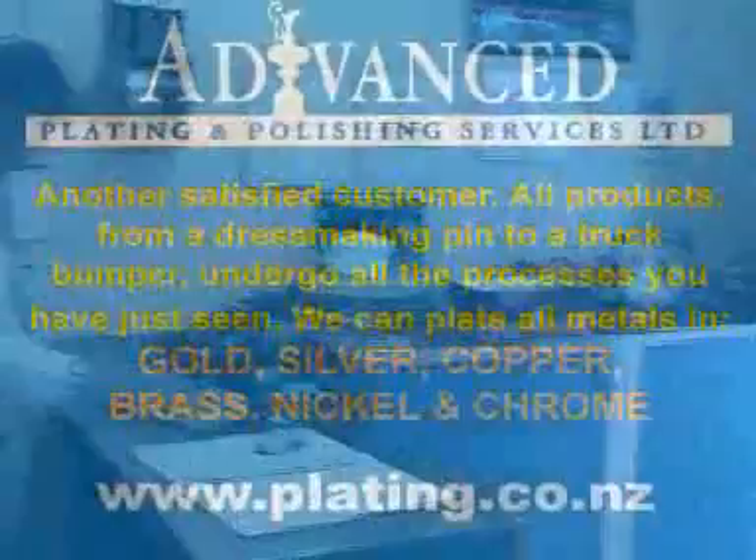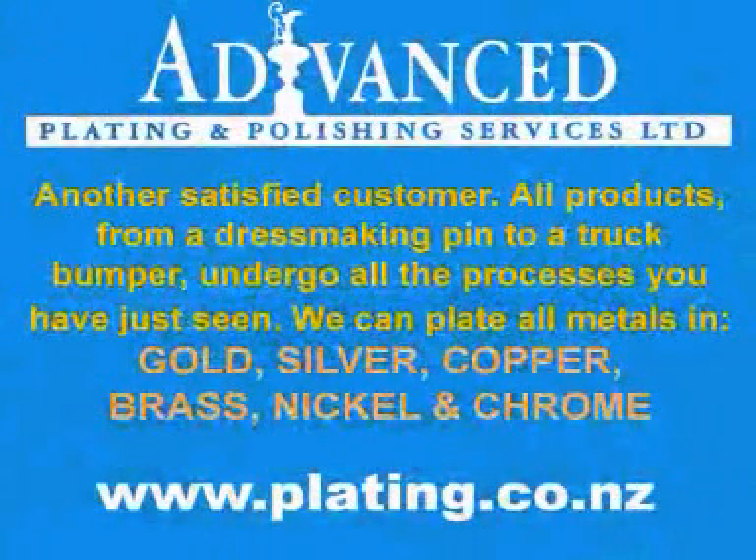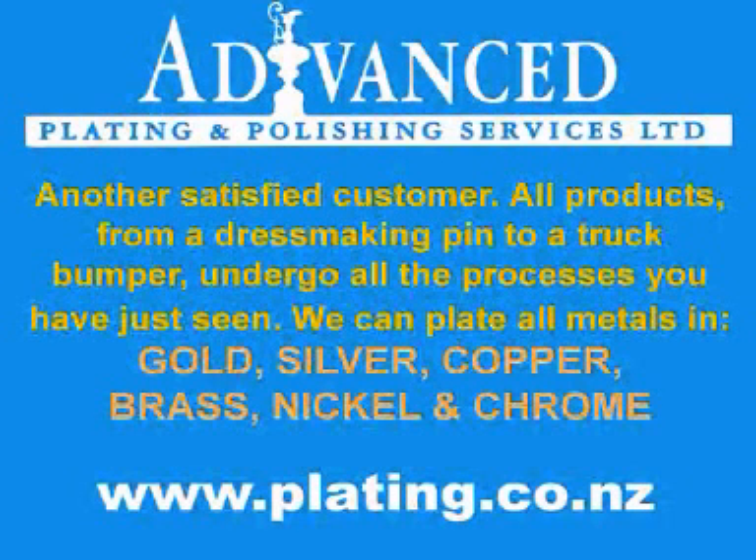All products from a dressmaking pin to a truck bumper undergo all the processes you have just seen. We can plate all metals in gold, silver, copper, brass, nickel and chrome.